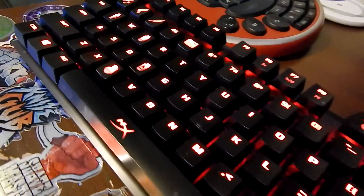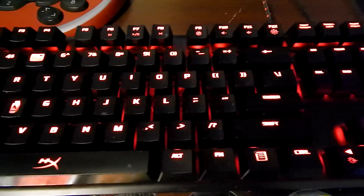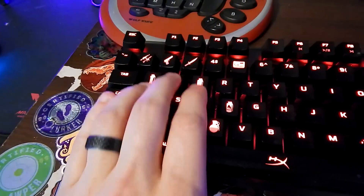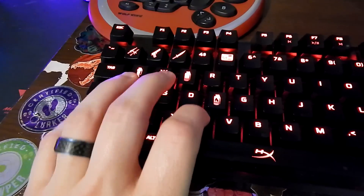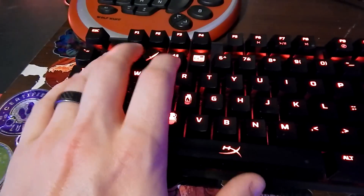Here you'll see my HyperX Alloy FPS keyboard — it's what I normally use. You'll also see that I have a custom keycap setup. I use Q for my flashbang, E for my smoke, F for my Molotov, and C for high explosive. My T is my use button and then my Caps Lock is my push-to-talk. But it's just my own personal setup — everyone has a different one.